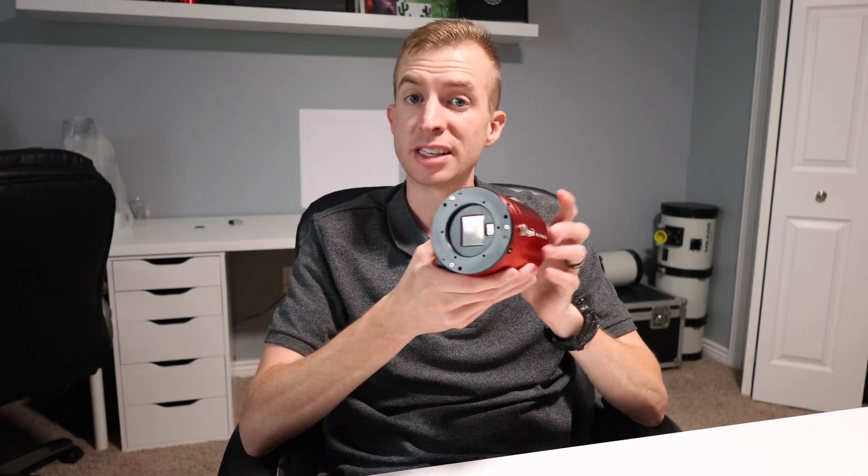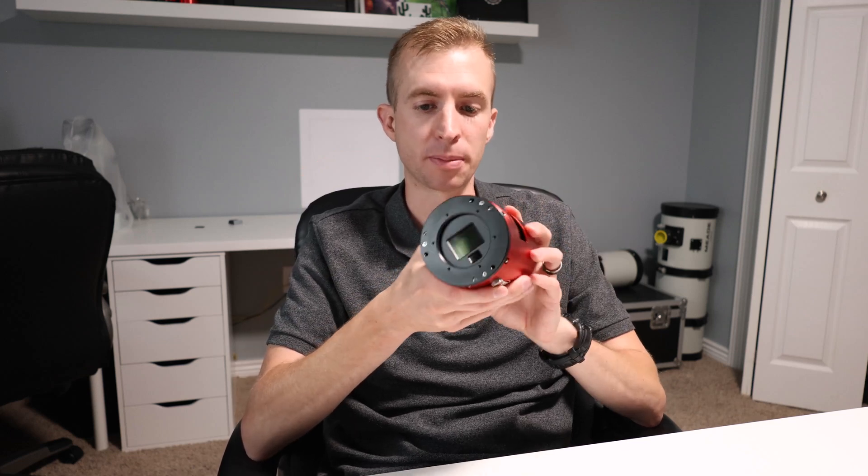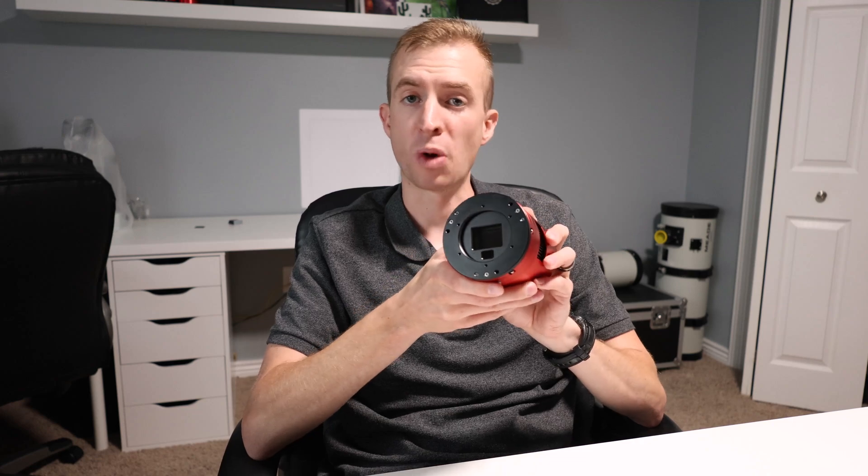In RAW 8 mode you also get 15 frames per second, whereas the 2600MC Pro got 12.8. The pixel size in this camera is 3.76 microns — a good pixel size for a wide variety of focal lengths. If you're using a refractor with a shorter focal length, this camera will do pretty well, though a camera with 2.4 micron pixels or smaller would do better. For a Newtonian with a medium focal length of 600 to 800 millimeters, this camera will be excellent. And if you're using a long focal length telescope like a Ritchey-Chrétien or a Cassegrain, you could just bin the camera 2x2. So the pixel sizes are great for a wide variety of focal lengths.